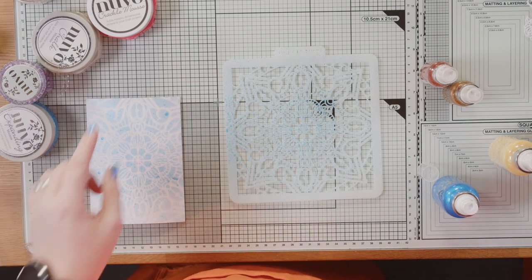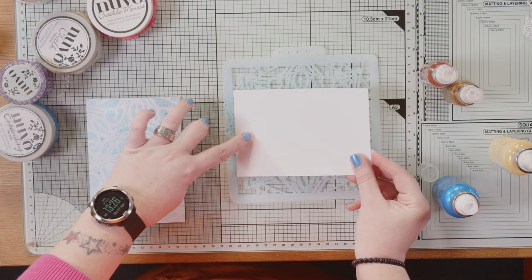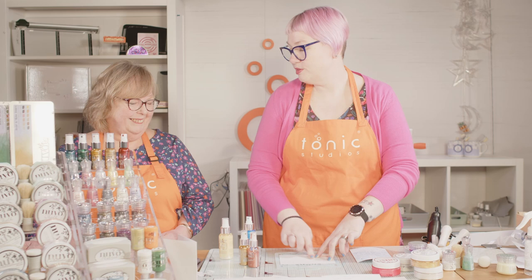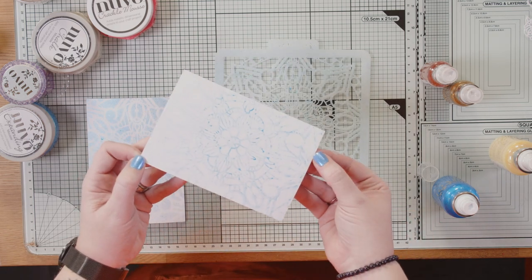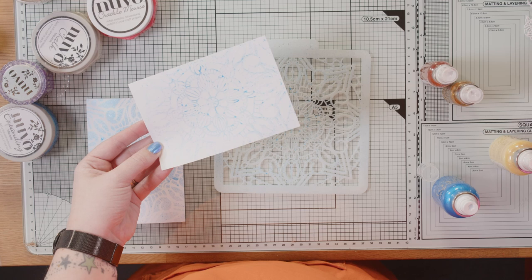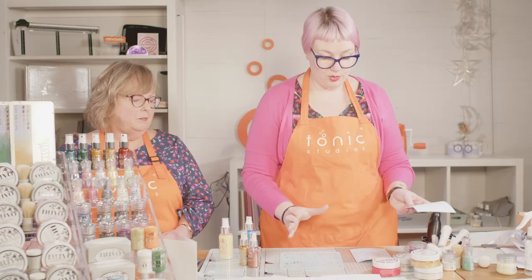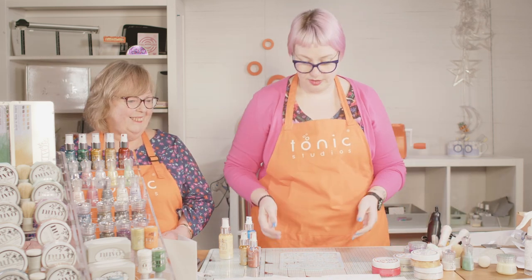I still have product on the stencil. I'm going to very carefully hold this down onto one side and then smooth it across all the way over — the magic reveal. And then you get your leftover residue. I really like that effect. I think behind a little sentiment on a card, or even as a background for a photo, it would be really lovely. That's one way of spritzing. I'm going to save these for another project.